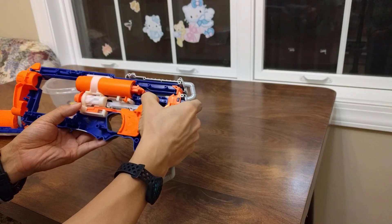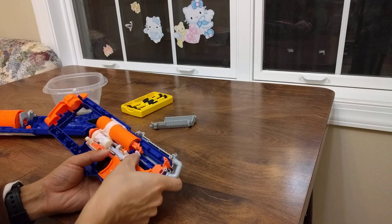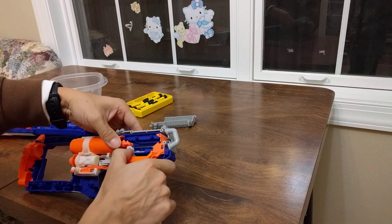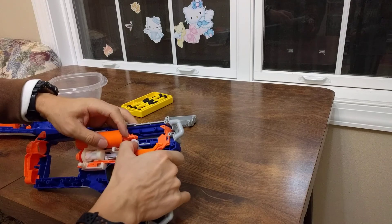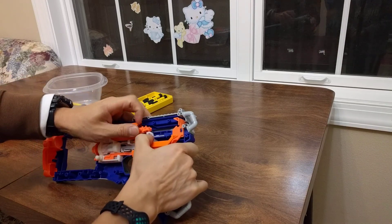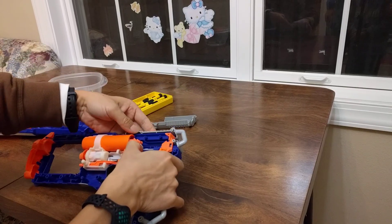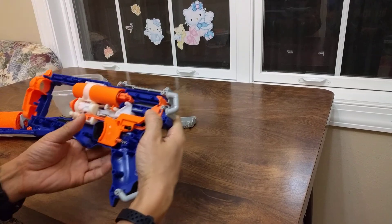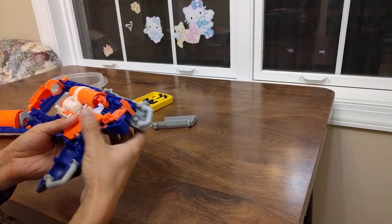After you shoot a bullet out, the chamber turns so the next bullet is ready to fire. The way that works is you push the whole thing — slide it back — and it slides the mechanism to turn the chamber and cocks the shooting mechanism back, then this piece holds it in place ready to fire. That is the action.